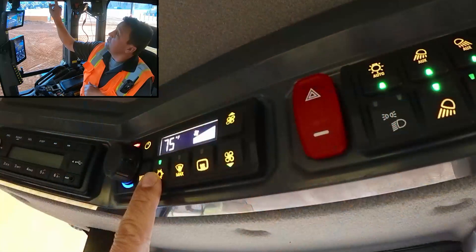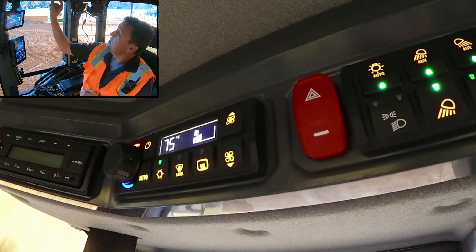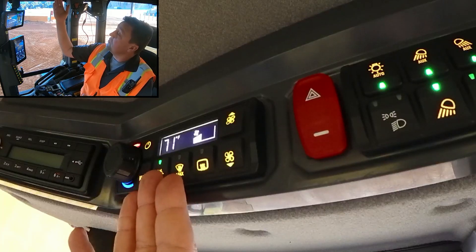Of course, you can also turn auto off and manually control the fan speed and the temperature. Fahrenheit is what we've got shown here.